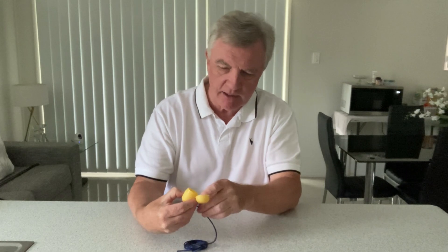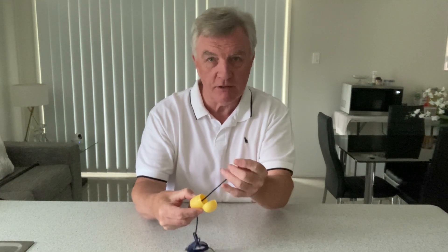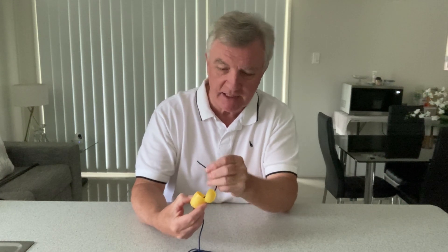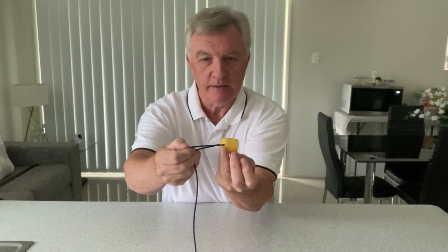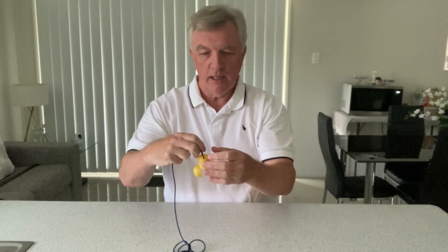The easy way to do it is to put it in, pull it out through the top, then - arthritic hands permitting - push it through the hole at the bottom. And that's it. Keep the holes fairly close to the bottom but not necessarily touching it.